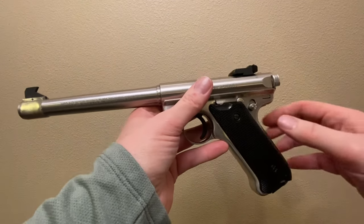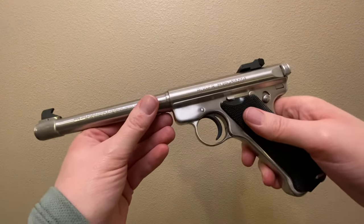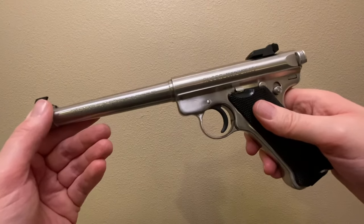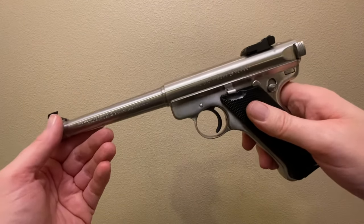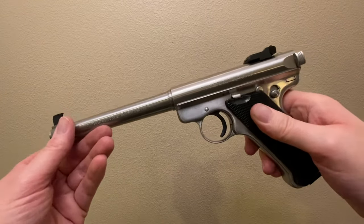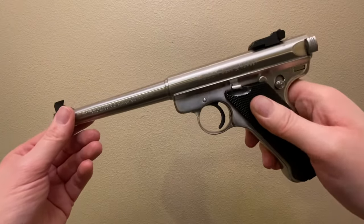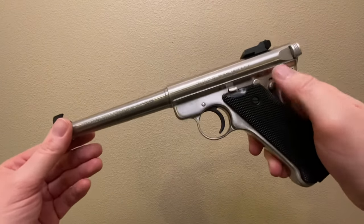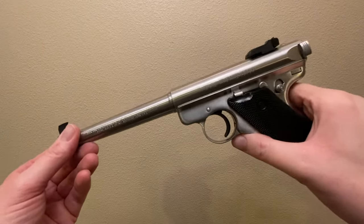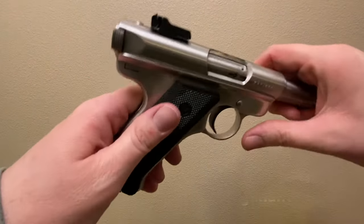This is a Ruger Mark 2 pistol. This video will show you how to take apart a Mark 1, Mark 2, or Mark 3 pistol. These are more difficult to take apart than other 22 pistols, including the Mark 4s, which are current production. There are millions of these in circulation, and because of the relative difficulty to take these apart, they've lost a lot of value — you can pick one up pretty inexpensively.